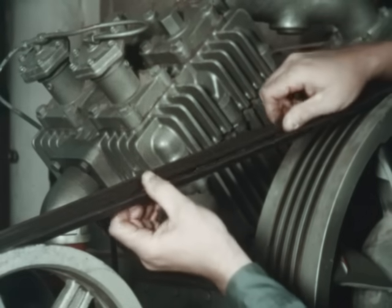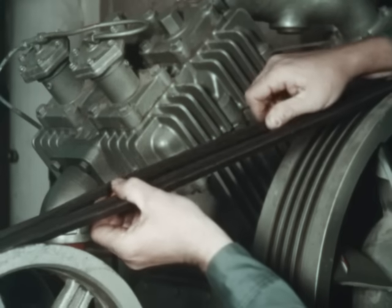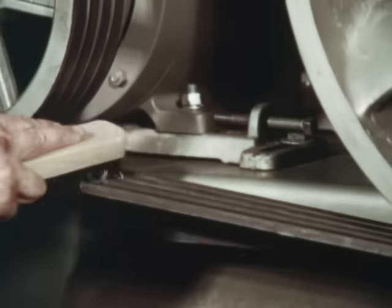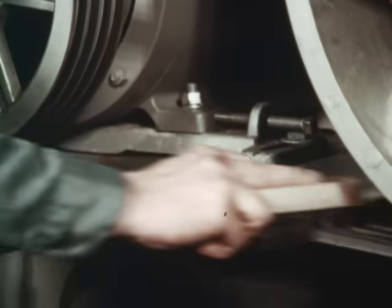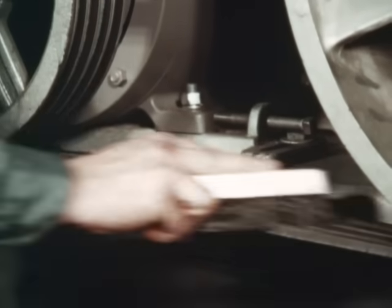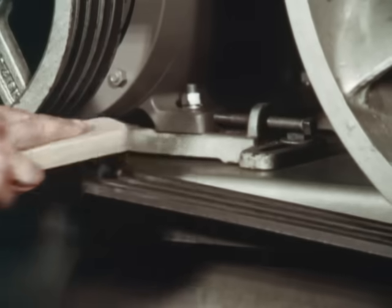Examine the V-belts. If they are cracked, frayed, or swollen, replace them with a matched set. V-belts should be kept clean. If dirt has been caked on, a stiff bristle brush may be used to clean the belts. Particles of dirt tend to embed themselves into the belts, making them coarse and rough, causing shiv wear.